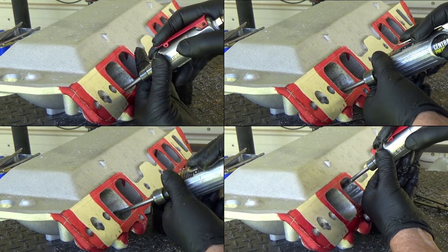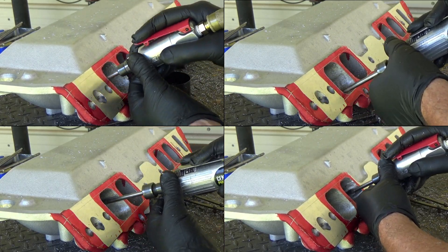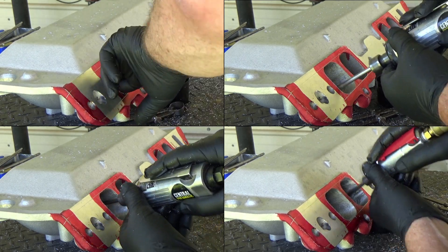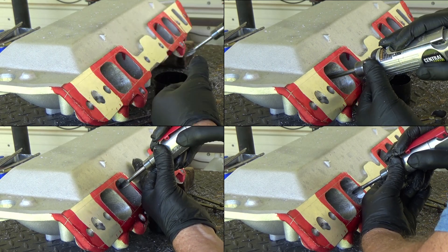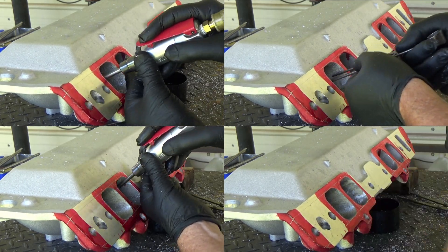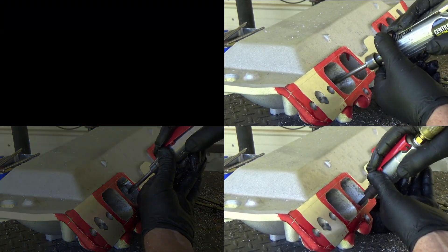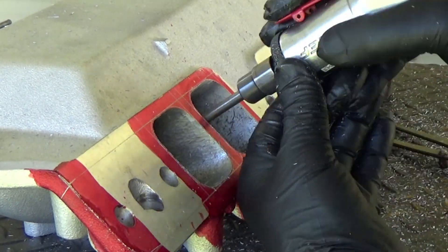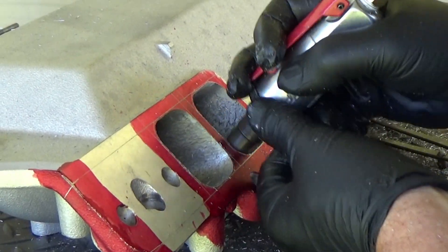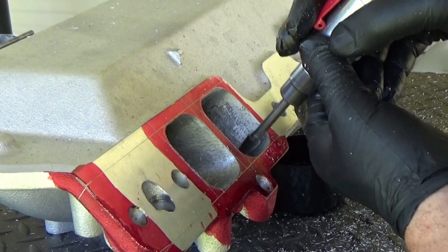Grinding a port takes a really long time, so I decided to combine this port work into sections showing the whole thing at once. It looks like those two ports are shaping up nicely — a lot of that material is out and it's starting to look nice.